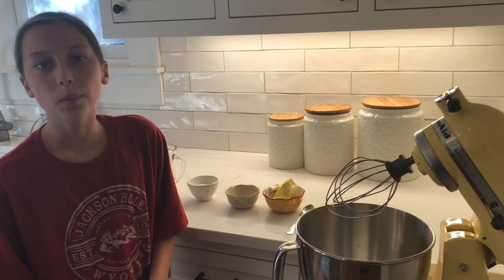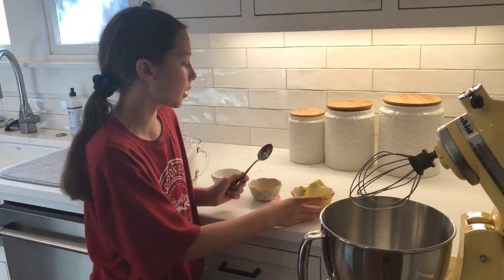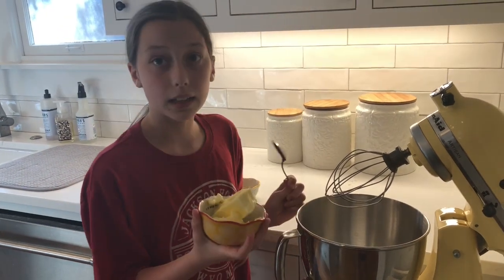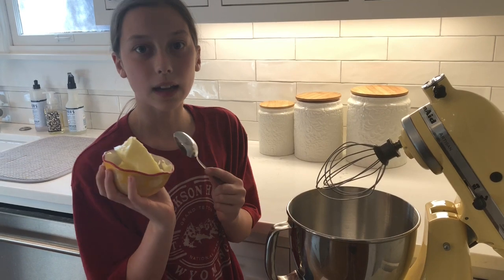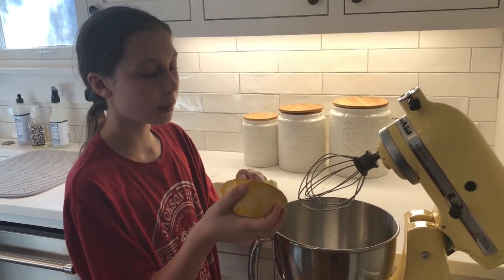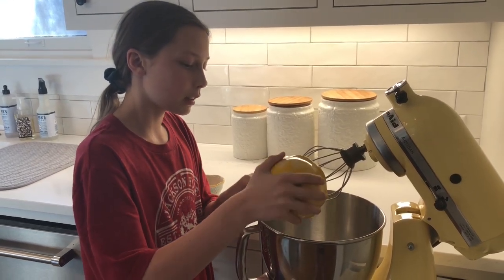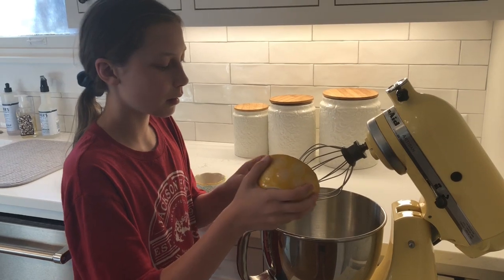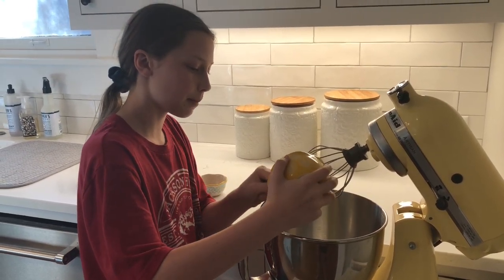So what we need to do first is get our softened butter, put it in the bowl, and make sure it is half a cup of softened butter. You're going to put it in the bowl.